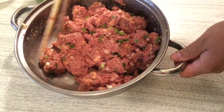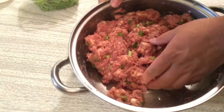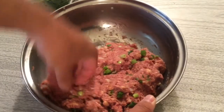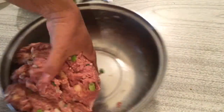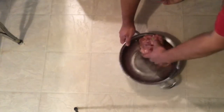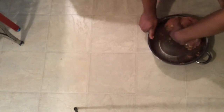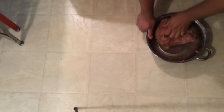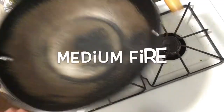When it gets to this stage, we need to use a hand because it's hard to use a chopstick. Try to work the meat like a dough — knead it in the pot. Just keep repeating this motion. You can see in the middle it sticks and doesn't fall apart — that means it's ready. So now we're done mixing and it's ready to use.